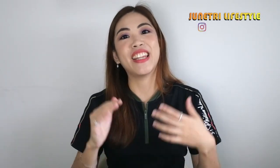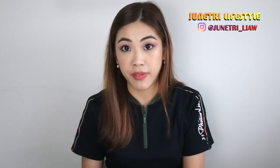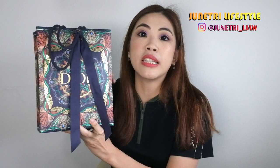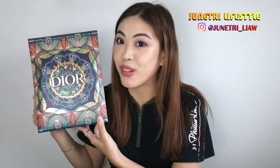Hi guys, welcome back to my channel. I think you guys can guess already from the title — today's video is going to be an unboxing video. I'm always very excited whenever I do an unboxing video. Basically, who doesn't like to unbox a present or something you already shopped, right? So today's video is an unboxing for something I got from Dior. This is their holiday season packaging. It looks very pretty, and from the size, you can tell this is not a handbag — it's an SLG. In fact, this is the first SLG I got from Dior.